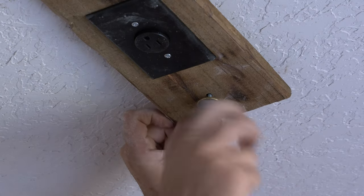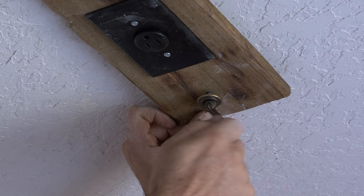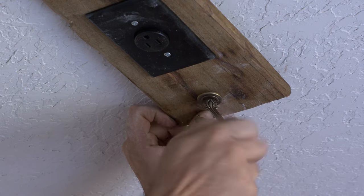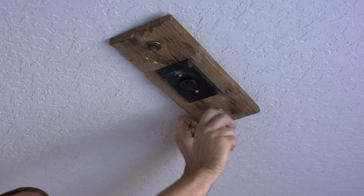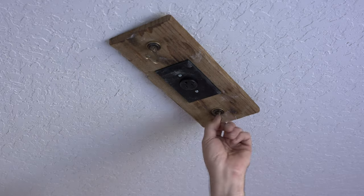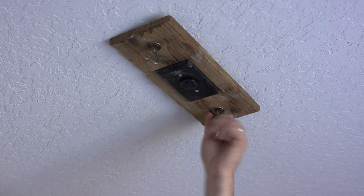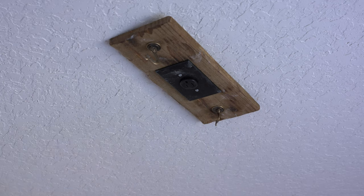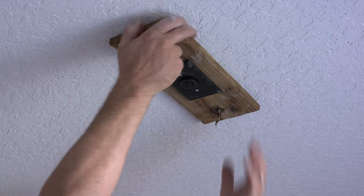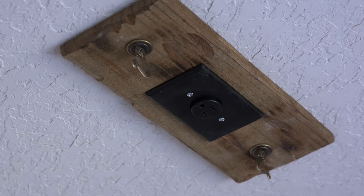We're slowly getting this pulled up to the ceiling. If you do hit joists, use those included lag screws for a really strong fit. This is going to be pretty firm. Now we're ready to hang the chandelier.